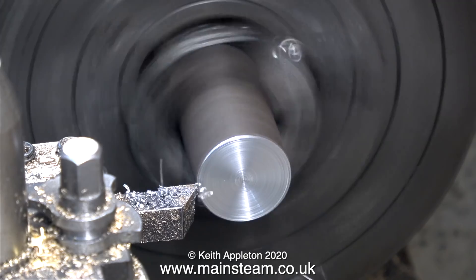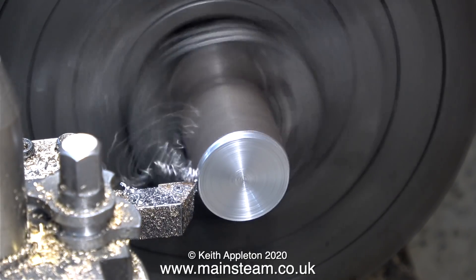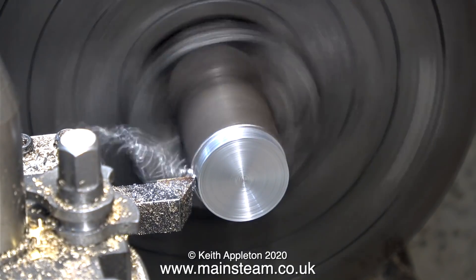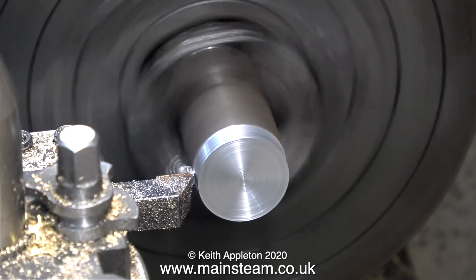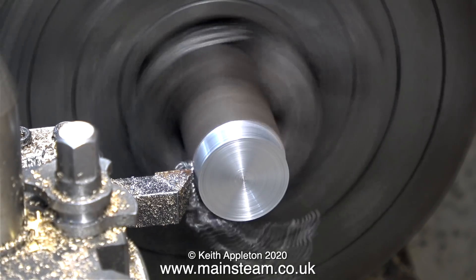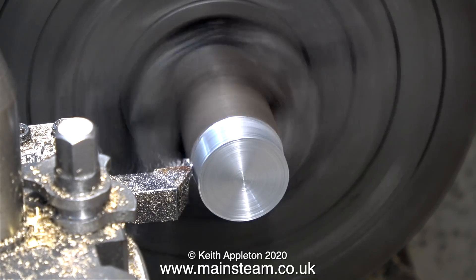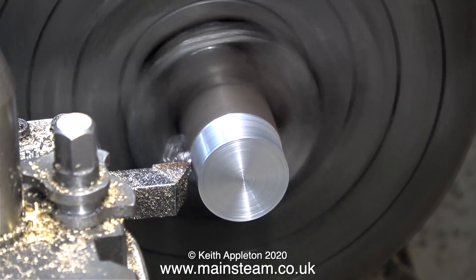For this job it just needs to be approximately in the centre, because once I start turning it I'm not taking it out of the chuck, and of course the turned part becomes exactly the same all the way down. I would, however, recommend that you try and get it somewhere near. With a DTI or dial test indicator it's possible to get the piece of metal 100% accurate in the jaws of a four-jaw independent chuck, but it's really not necessary for this job.